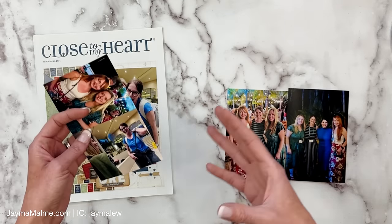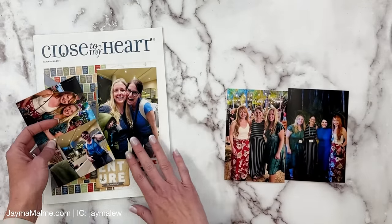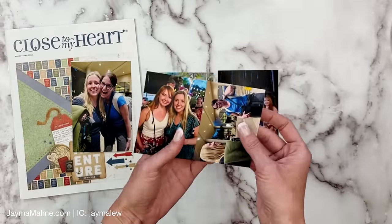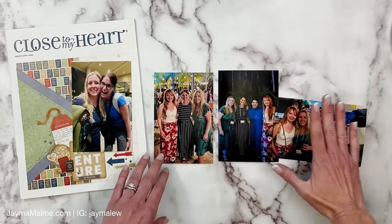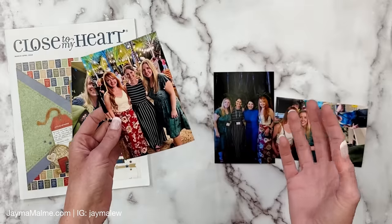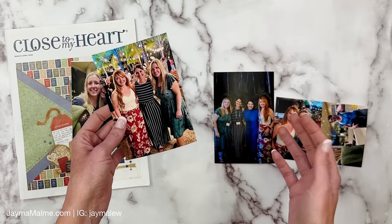So when you see a layout online, or one of my layouts or another YouTuber's or Instagrammer's layout that you want to copy, but maybe you have a different number of photos, we're going to talk about that. Over here on the right side of the page, I have a photo of Aaron and Chelsea. Aaron — you guys probably know who Aaron is — we actually had never met in person either, although we are all really good friends online. Isn't it amazing how the internet can bring us all together.